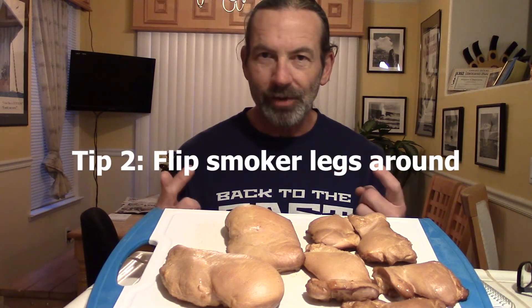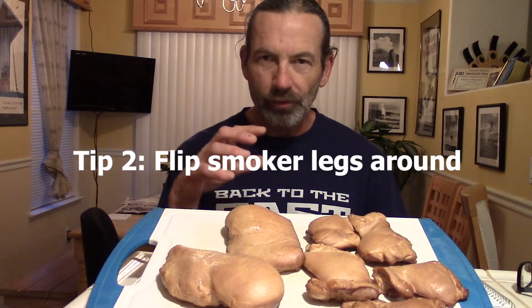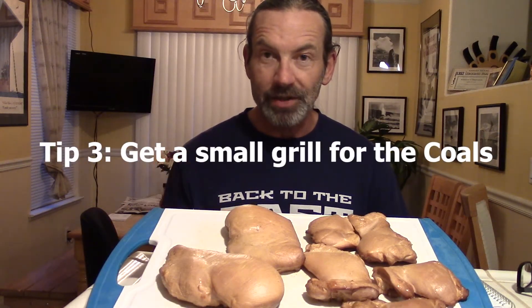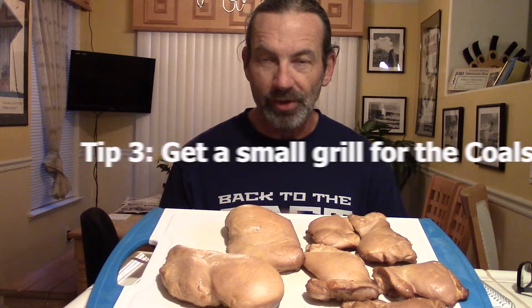The water smoker I have, and several I've bought, come with two black trays - the upper one for water, the lower one for coals. I found it too hard to regulate temperature; there's really no airflow through the coals in that tray, and every time you try to add coals you're opening the front door and squeezing wood or briquettes through the gap under the water bowl. So I took the legs off and flipped them to the outside, and now the smoker fits beautifully over a small grill - a Little Joe from Home Depot - which can also be used independently as a regular grill.